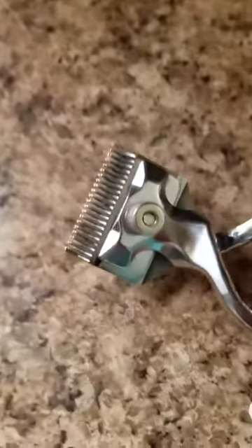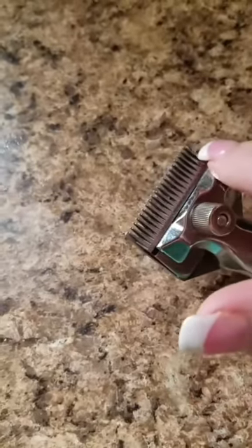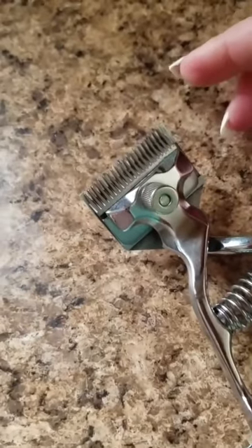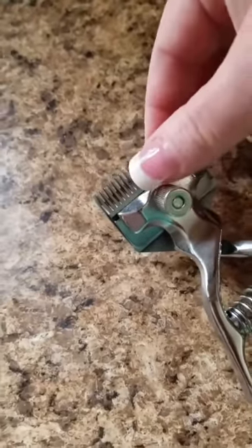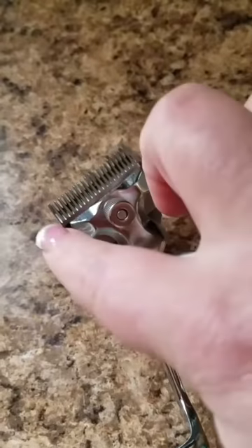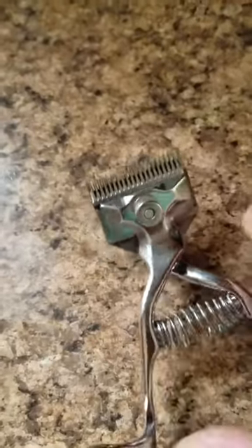When I first received it, there was some oil right about here which keeps it fluid. It appeared to be rusty but it was not. As soon as I wiped it off it was perfectly fine just like this. I believe they do that just to keep it nice and fluid during transport. I wiped off the oil and it was perfect.